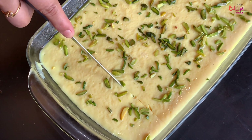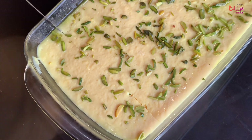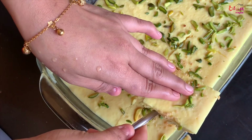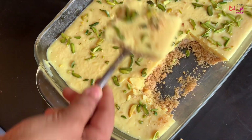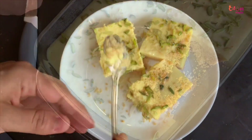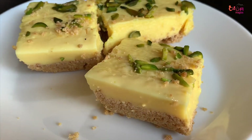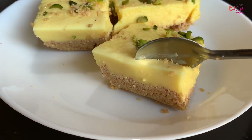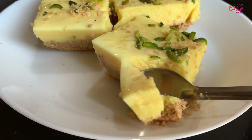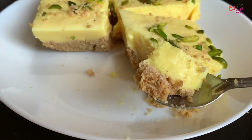I will cook the recipe with all the ingredients. Please try it, please like and share the channel, please like and subscribe. I will see you in the next video. Take care, bye.